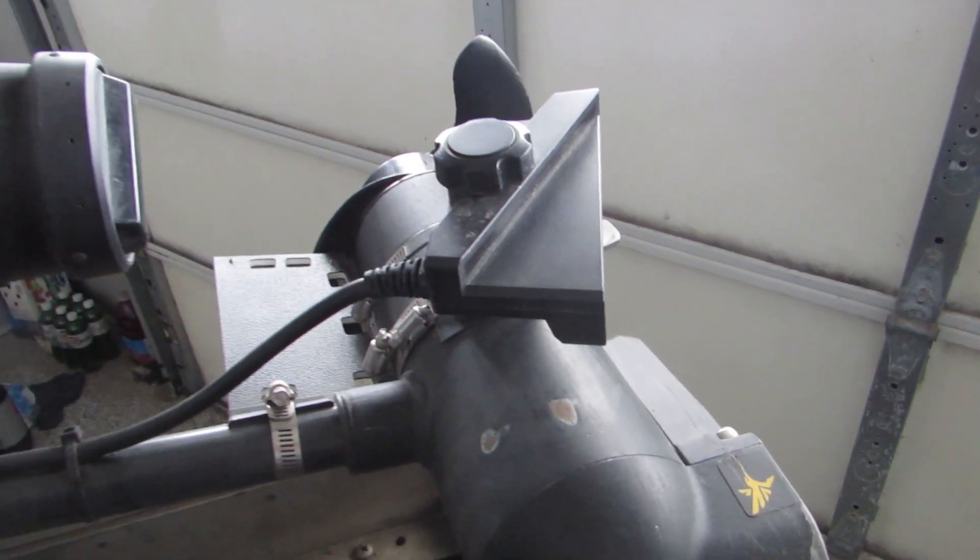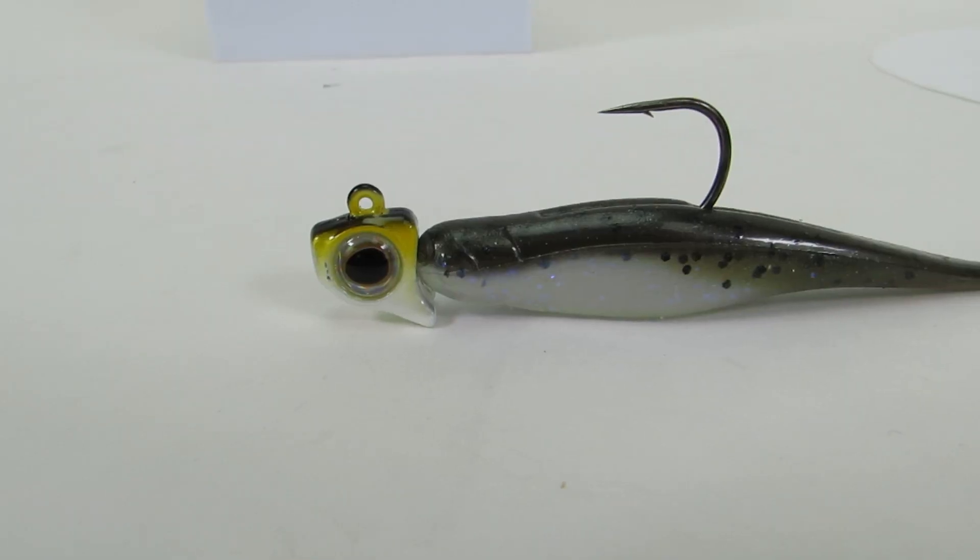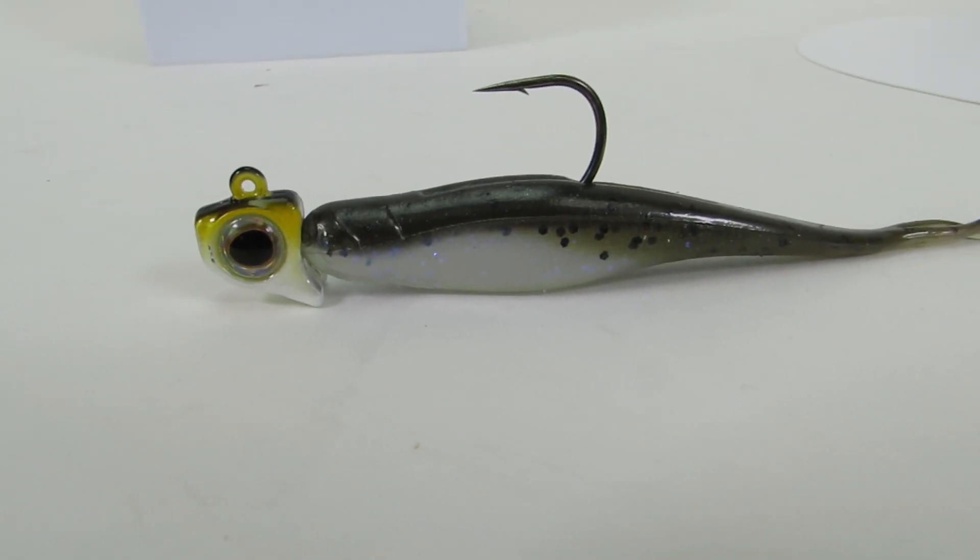They used to be nearly impossible to catch. Luckily, thanks to forward facing sonar, that has absolutely changed the game. Not that long ago, it used to be just down imaging and even side imaging was just coming out and you could sort of see suspended fish. On down imaging, you could see when they were right below you, but that was about it.